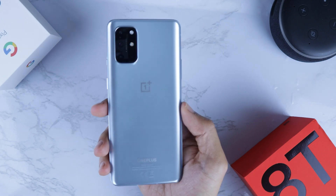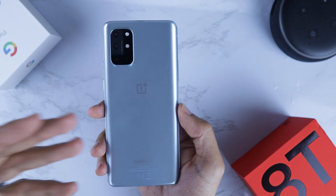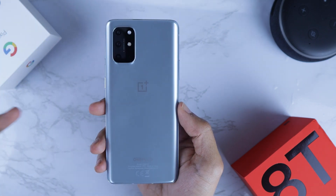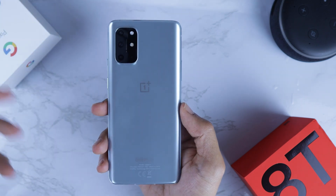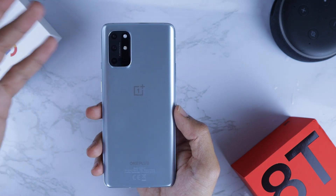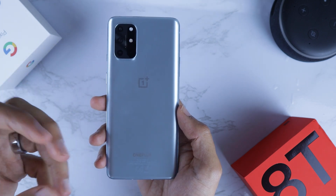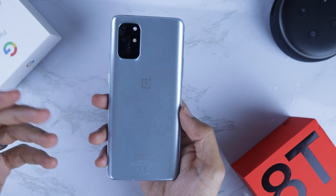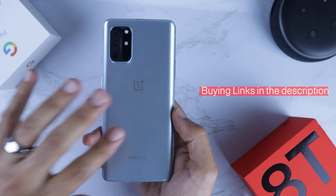Salam guys, this is Hisham from the Reviewer channel. Today I'll walk you through the best hidden tips and tricks that I found in the newly announced OnePlus 8T. OnePlus 8T comes with a new OS which is OxygenOS 11, and this OxygenOS 11 is coming to the older generation from OnePlus starting from the OnePlus 7 onward to the latest devices. So although the video is titled as OnePlus 8T tricks, it applies to most OnePlus devices.